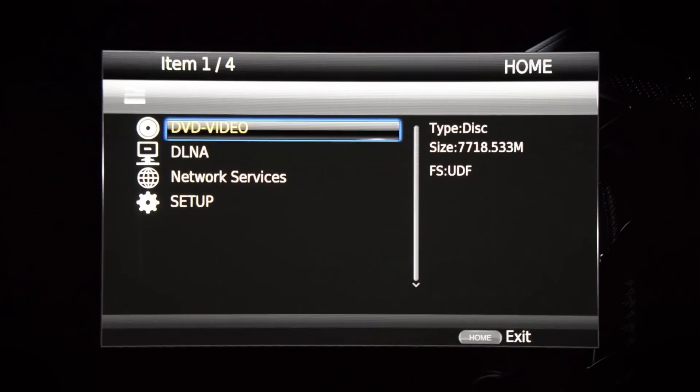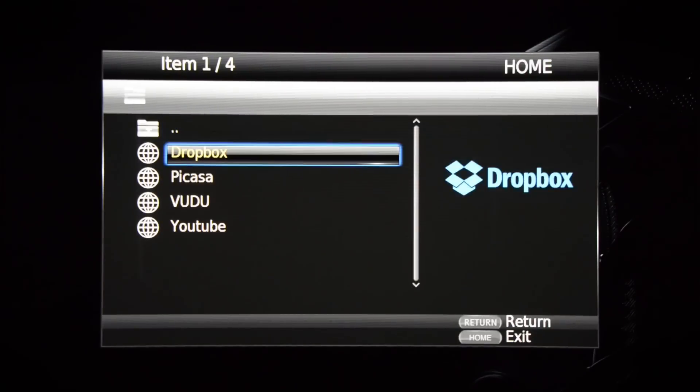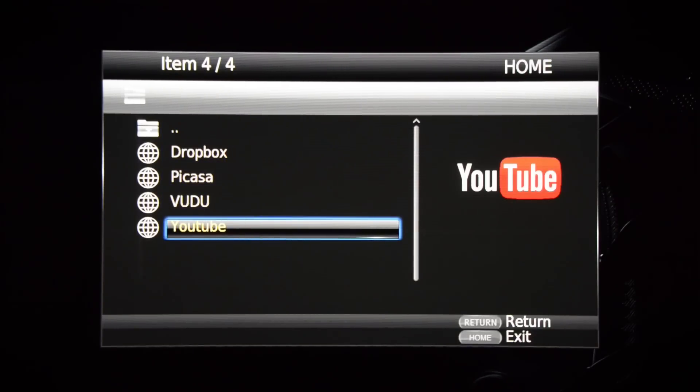And this is another disappointment. If we go under network services, these are the apps we get. There's no Netflix, there's no Amazon. I am glad to see YouTube and Voodoo there, but Dropbox and Picasa — those are kind of throwaway apps for me. I'd like to see some more apps here.